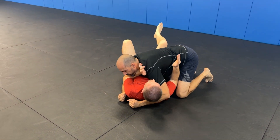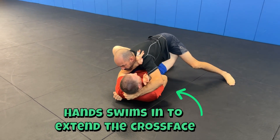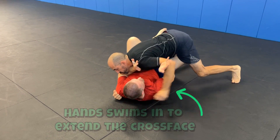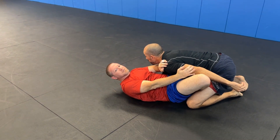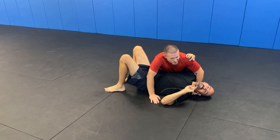So: frames, hip out, movement — frame on the inside so that even if your partner starts to come around the hip, you're framing and you can start recovering.